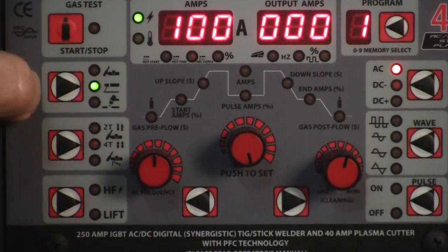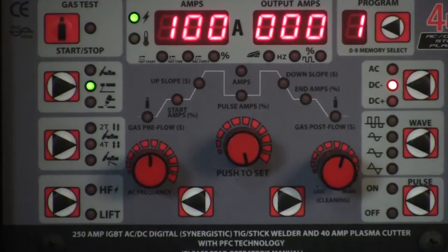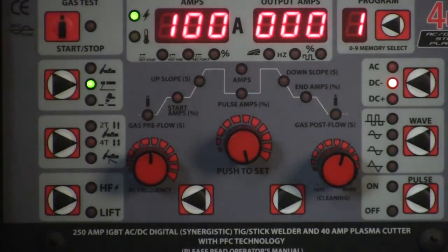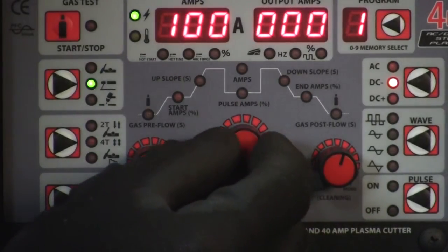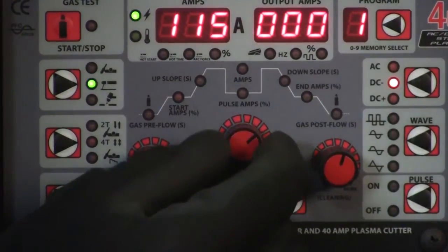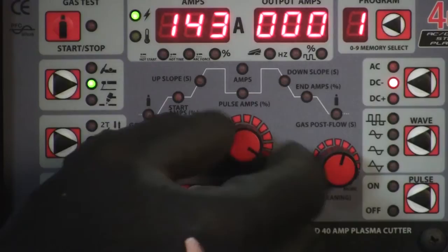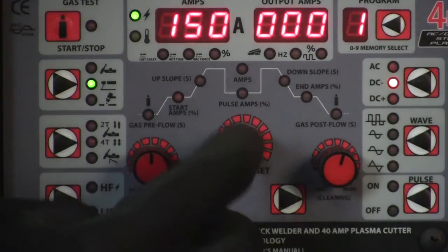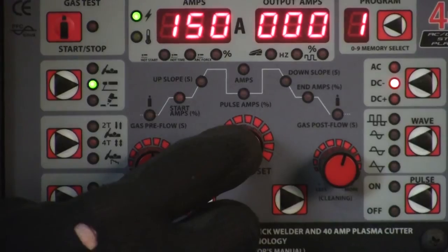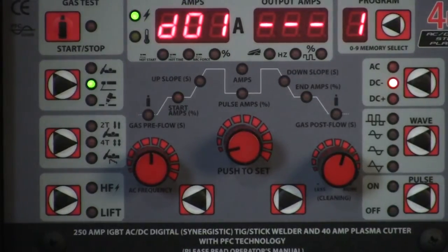Now we know it's on stick welding. On this side over here it's set for AC, so we want to change it down to DC. You don't really have to worry about any of the other controls because we're just doing stick welding. Go to our amperage control and set our amperage — you can also program it. Say we've got program one: we'll set the amperage up to 150 because I'm going to strike some thick material. You hold that button and that'll set your program for one — the one will start blinking. So whenever you want that setting, you just go right to that program and it's already set up for you. It'll do that thinking for you.